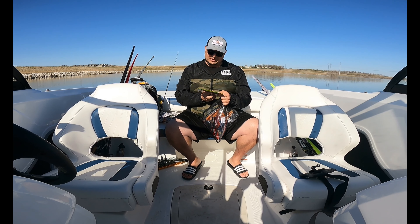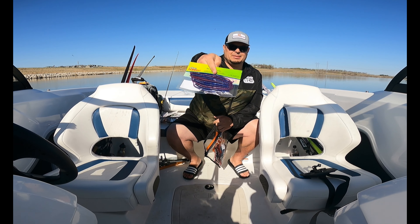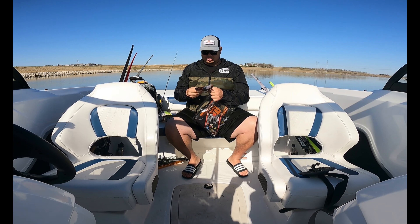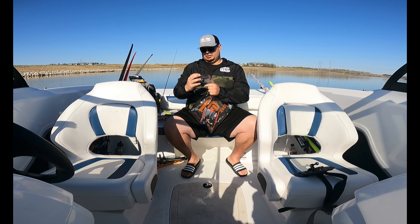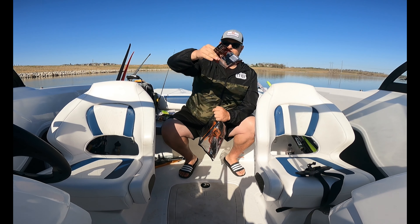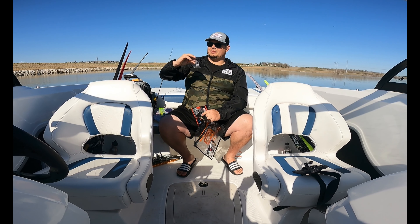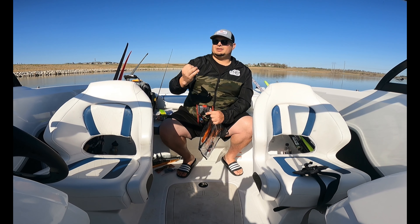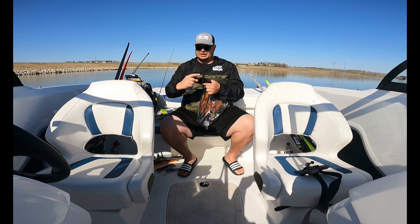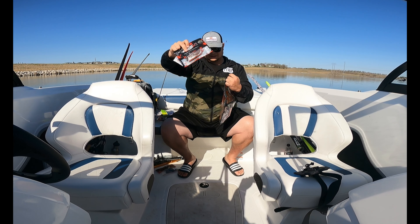We did get some worms — dad brought a finesse rig but we got a curly tail worm in morning dawn color, kind of like a purple. Not sure about that one but we'll give it a shot. We also got some craws by Bruiser Baits, a nice blue flake color — we'll definitely give those a shot. We got some Mustad size four triple grip hooks, and then some paddle tails by Smart Baits — color changing baits. I've used their worms before so I'm excited to try the paddle tails.